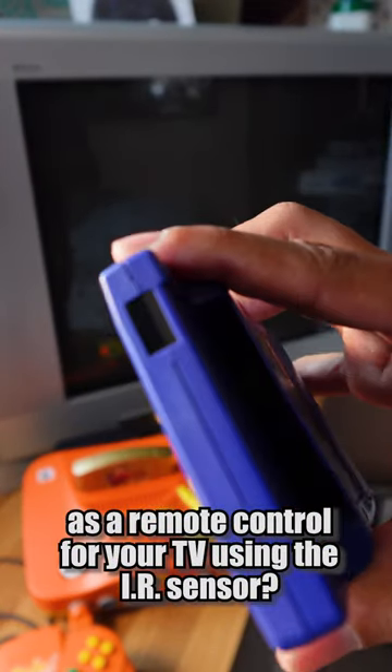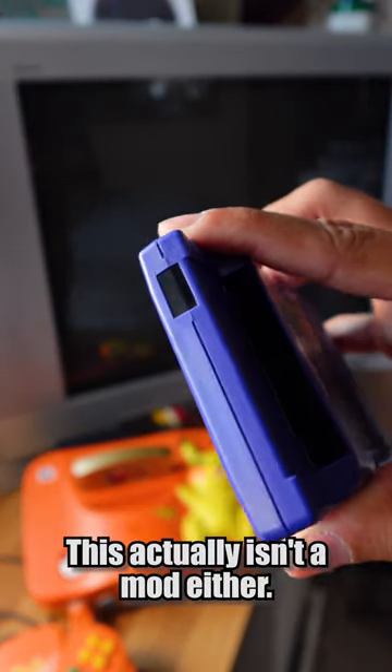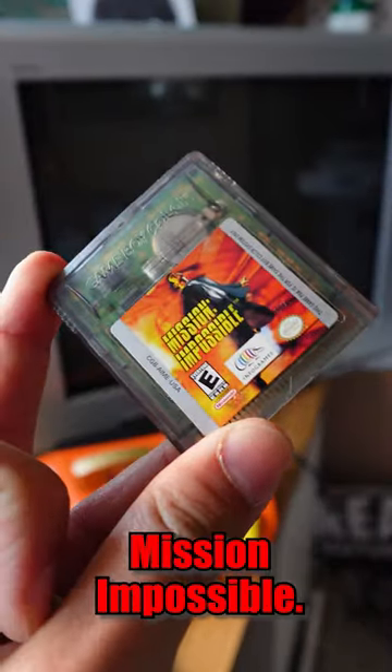Did you know you could use the Game Boy Color as a remote control for your TV using the IR sensor? This actually isn't a mod either. It's a feature built into the game Mission Impossible.